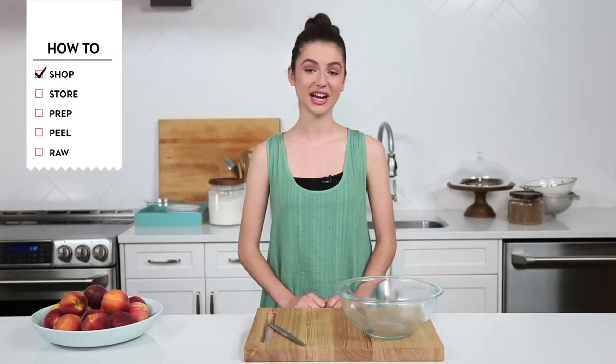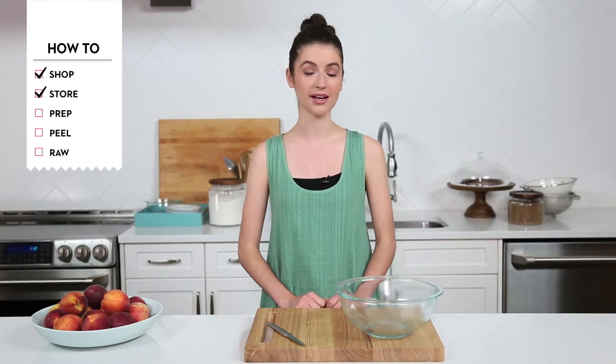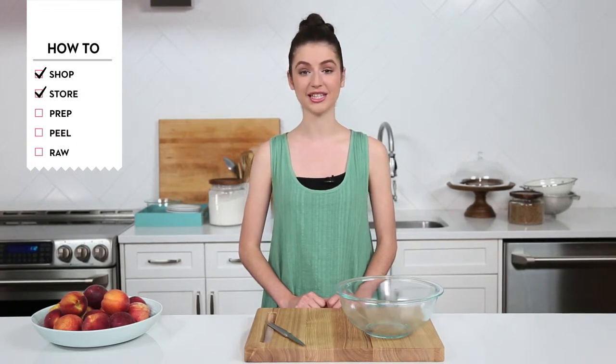Now that we've got our peaches, let's head back to the kitchen and get cooking. We're back in the Chatelaine kitchen and we've got our peaches. If you're not going to be using them right away, refrigerate them unwashed in a single layer in the crisper drawer and they'll keep for three to four days.